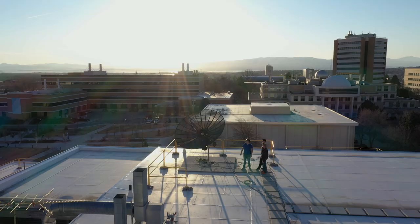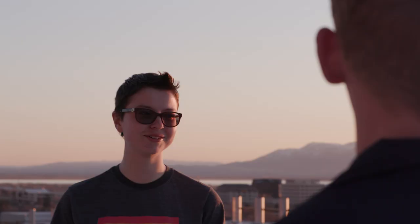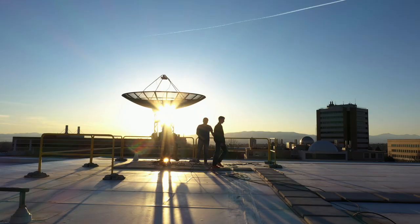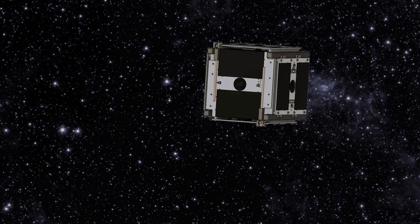The launch provider will give us information about where the satellite is in orbit, and we'll use all the antennas on the roof of the engineering building to scan that area, making sure we find it and hear those first few messages. We have a team of engineers here on the ground who will receive the data as the spacecraft passes overhead. There will be a bunch of us waiting in front of a screen looking for a signal to show up on a graph — we'll be ecstatic when we see it.